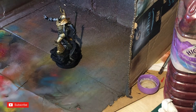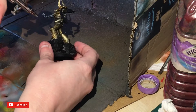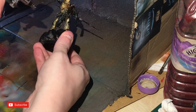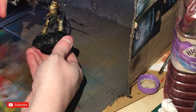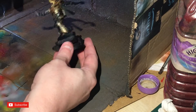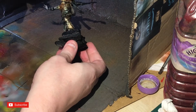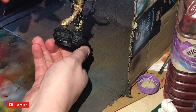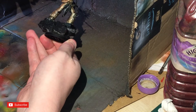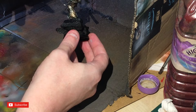I'm going to use Green Stuff World Psychotic Illusions color shift paint on top of the gold. Normally you're supposed to put it on top of black, but this will give it a hybrid goldy-brass look. There are a lot of Primarch figures in gold armor so it becomes incredibly boring — I thought I'd try a twist by using the color shift paint from Green Stuff World.